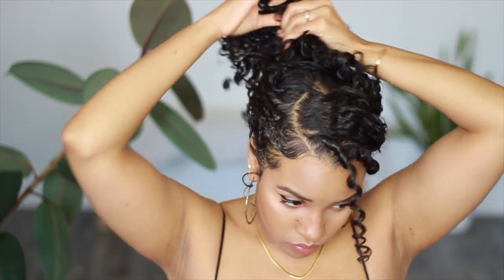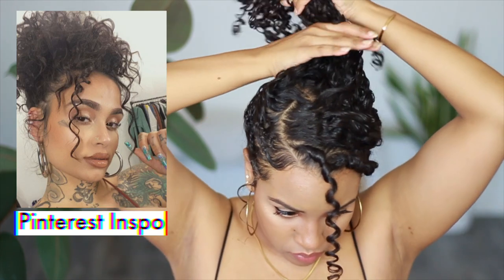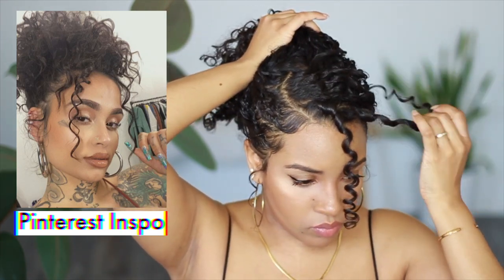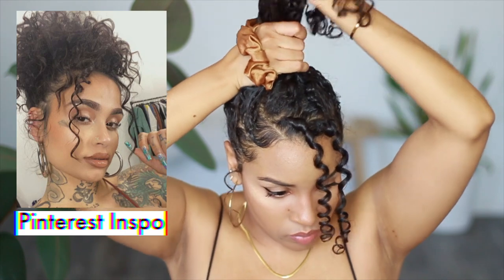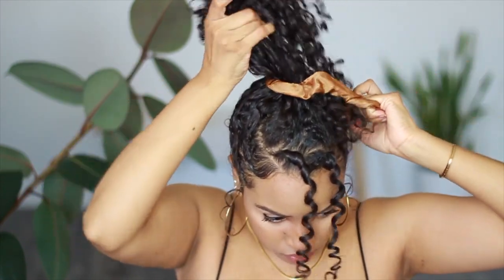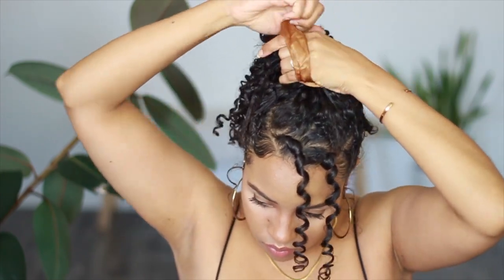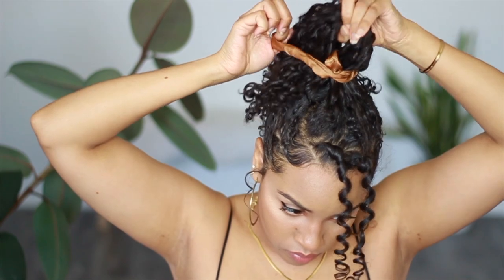The first curly hairstyle is inspired by a picture I found of Kehlani on Pinterest. It's got this romantic cascading curls kind of feel to it without looking like she's trying way too hard. Leaving curls out to frame my face, I'm gathering up the rest of my hair towards the top of my head and then tying that in place with a satin scrunchie, which protects my curls from breakage while it's up in the bun.